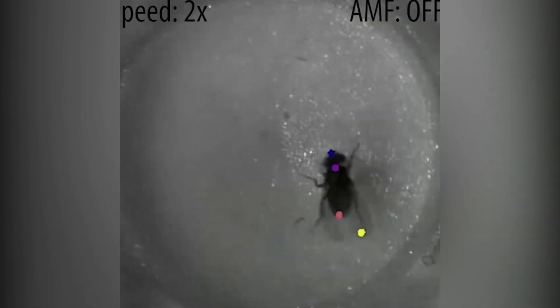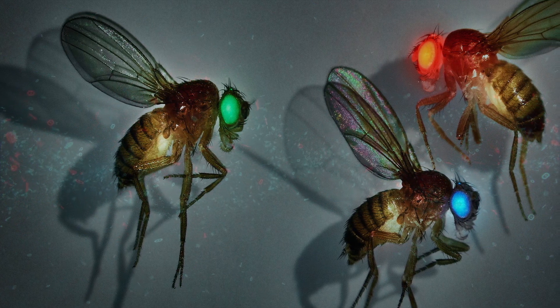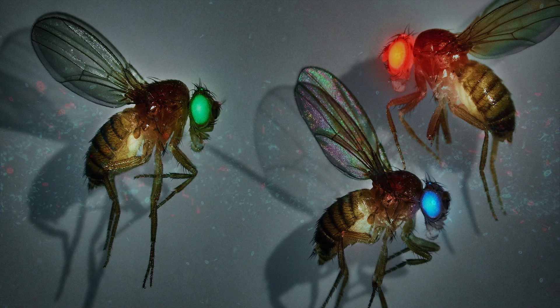These are one of the first genetically modified flies, and they have a higher degree of sensitivity. Furthermore, magnetic particles are injected into the insect's brain, and this allows users to manipulate the insect through magnetic fields. In other words, the fly is biohacked and submitted to human control.